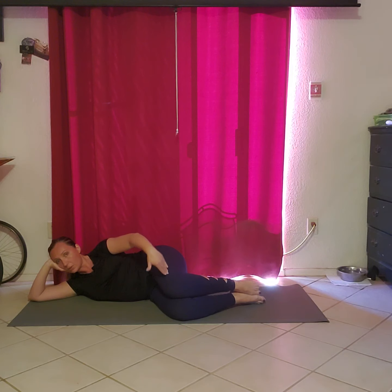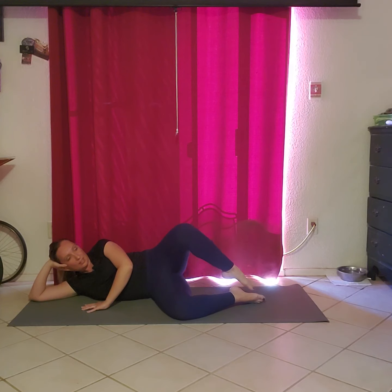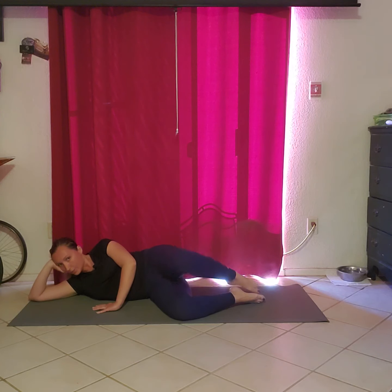We're gonna attach the toe to the opposite foot and then we're just open and shut. You might be able to go a little further — it really depends on your external rotation through that hip socket and how far up you go.